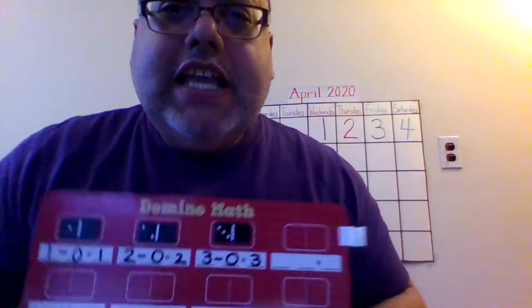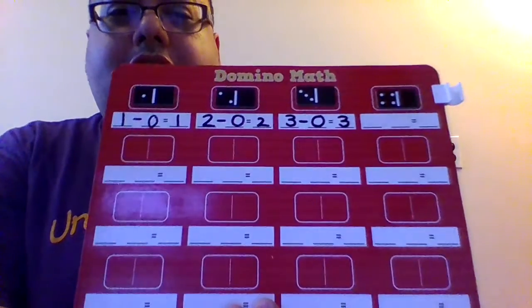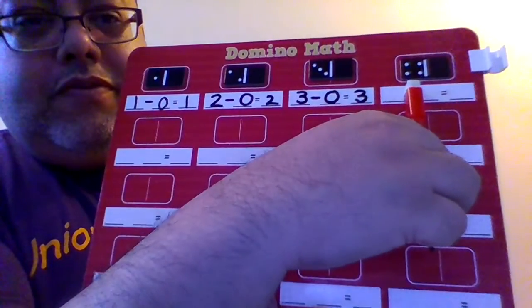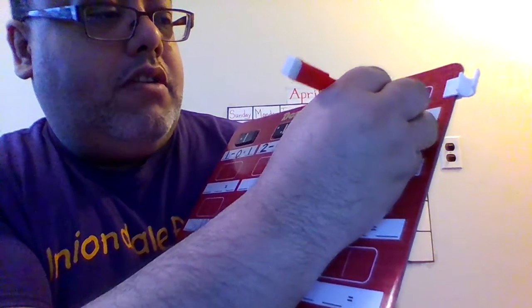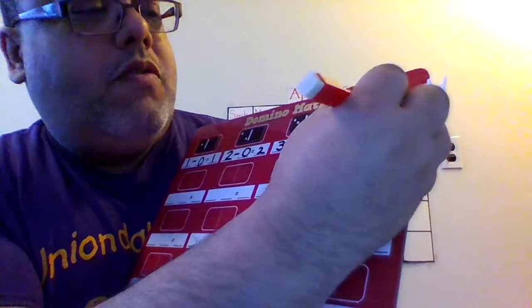You see how we're going with this? This is cool math. Even your grandparents or your parents might have this fun thing called dominoes at home. You might not have to make a trip to Target — you can just do the dominoes from your house. How many dots do you see over here? 4 minus how many dots do you see over here? 4 minus 0 equals 4.